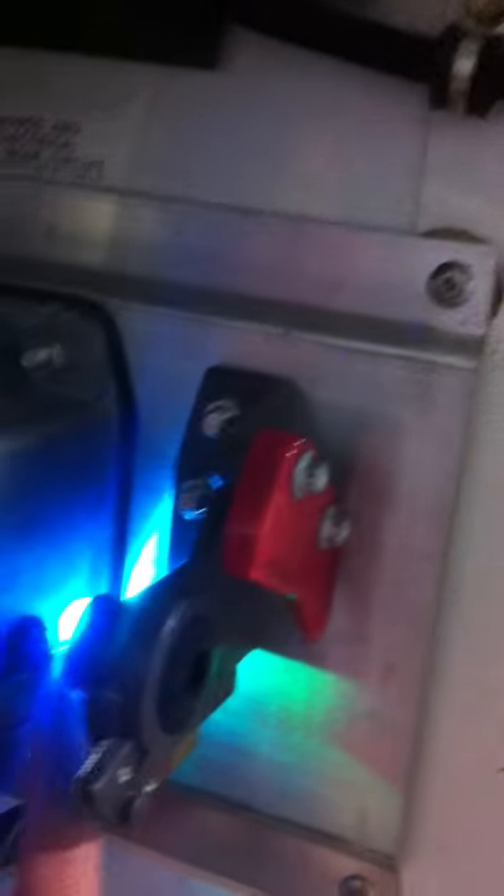You press it again, you get like an aqua. So this would be a secondary compartment. Right now this trailer's not set up with it, but you could have a back compartment or a side compartment where the lights would be on right now.